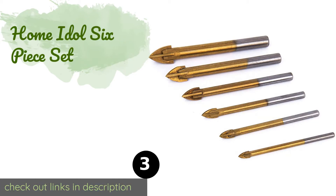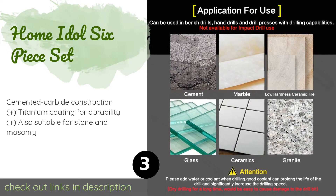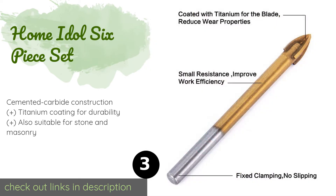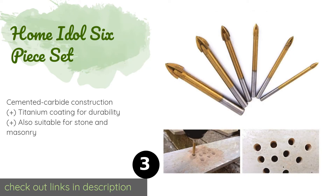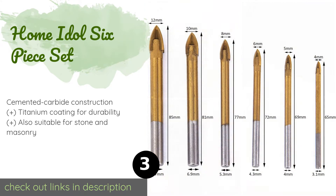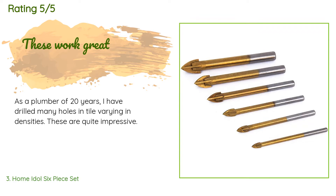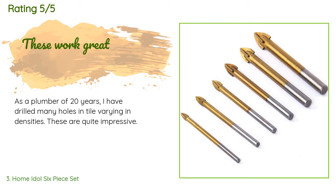Number three is the Home Idle six-piece set. It includes options sized between 4 and 12 millimeters. The company claims it is compatible with impact drills, but with a different shank size on every piece, this clearly isn't the case. This product is available on Amazon for $11 — check out the link. There are 264 customer reviews with an average rating of 4.5 stars.